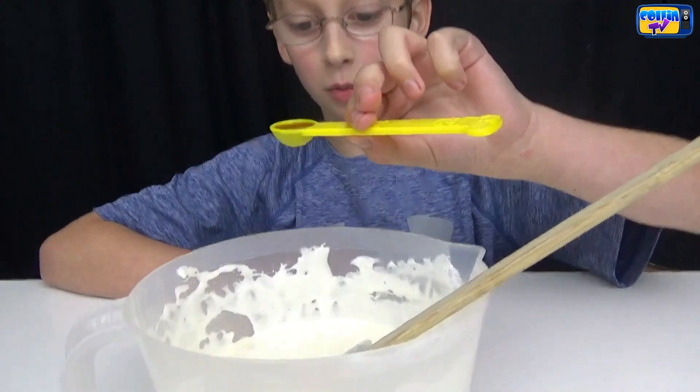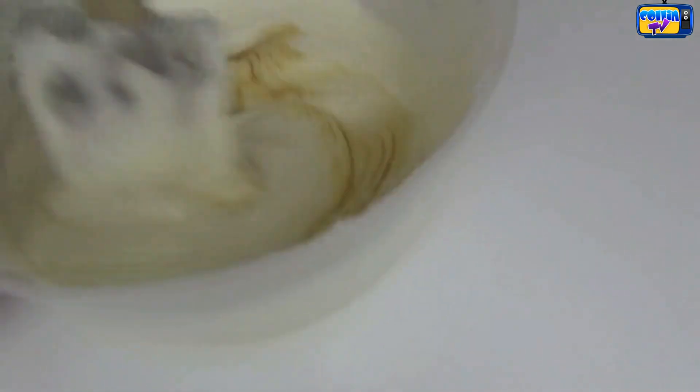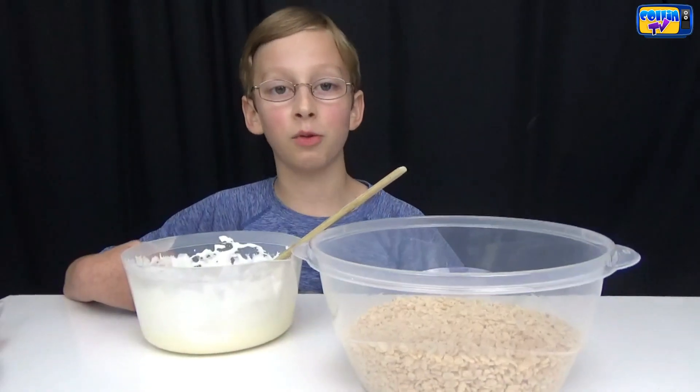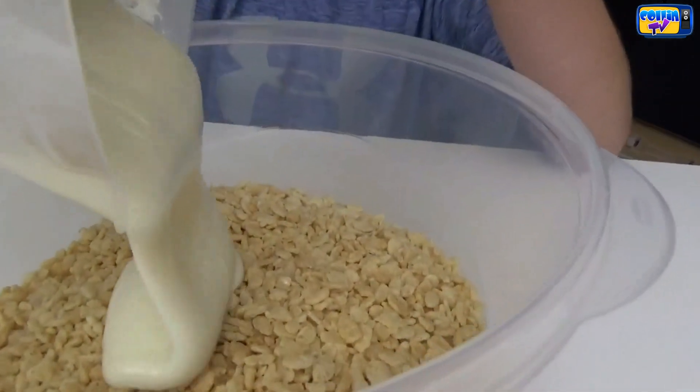Now we're going to put in 1/2 teaspoon of vanilla extract and stir. We have six cups of Rice Krispies cereal in this bowl and we're going to take our mixture and dump it in.